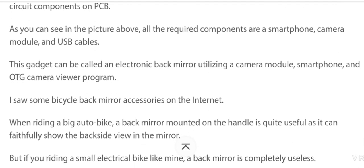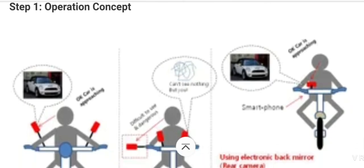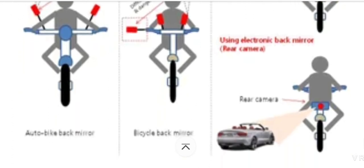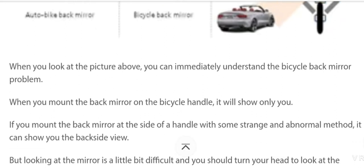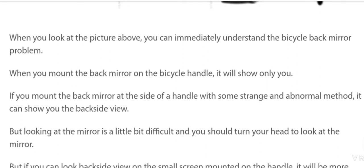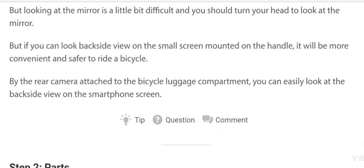Without further ado, we'll understand the operation concept. See this picture carefully — when you look at it you can immediately understand the bicycle back mirror view problem. When you mount a back mirror on the bicycle handle, it shows only you. Even with some abnormal mounting method to show the back side view, looking at the mirror is difficult and you need to turn your head. But if you look at the back side view on a small screen mounted on the handle, it is more convenient and safer to ride. With a rear camera attached on the bicycle luggage compartment, you can easily see the back side view on the smartphone screen.